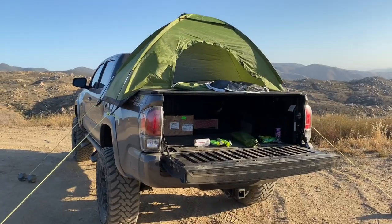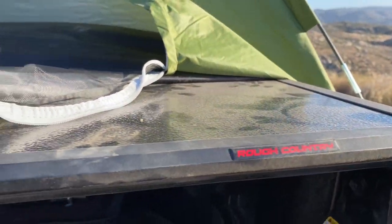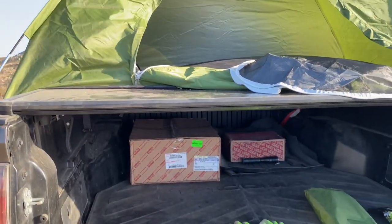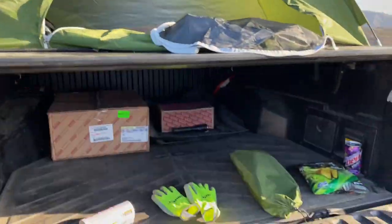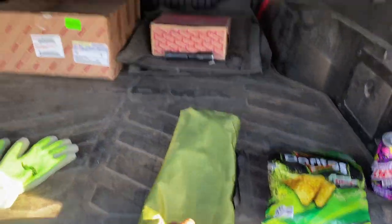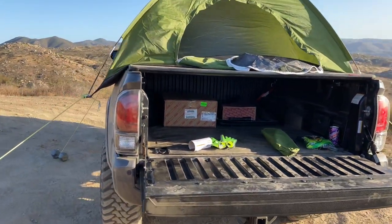Here's a rundown of everything needed for this to work. First, you need a bed cover — the Rough Country one is probably going to be the most expensive thing, around $400, but there are cheaper options. Next, rope — I paid about $3 — to hold down the tent. Gloves, two bucks, optional. The tent, $25 from Amazon. And exotic snacks — also optional — about $50.